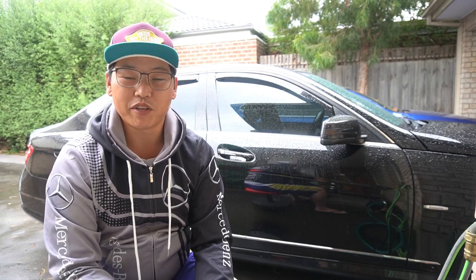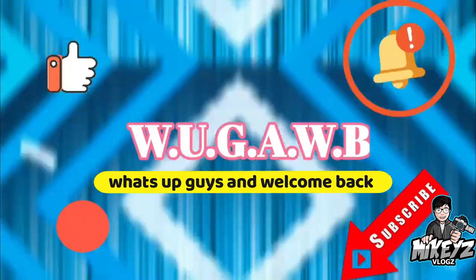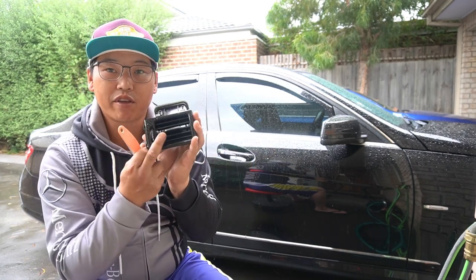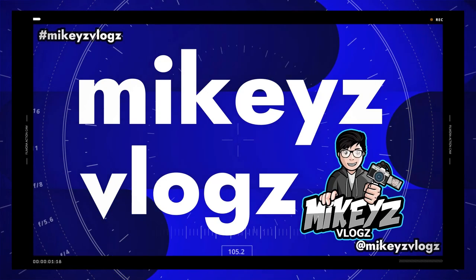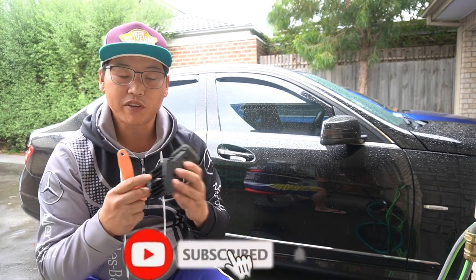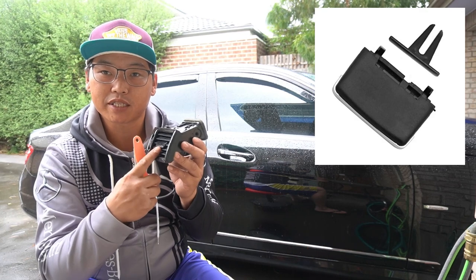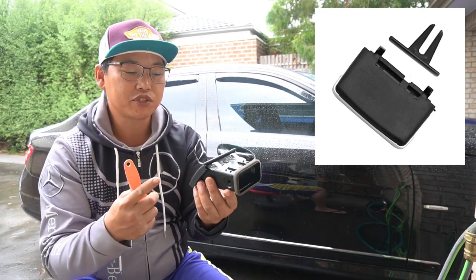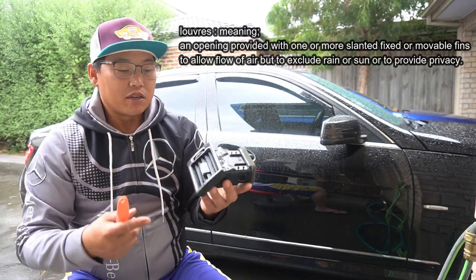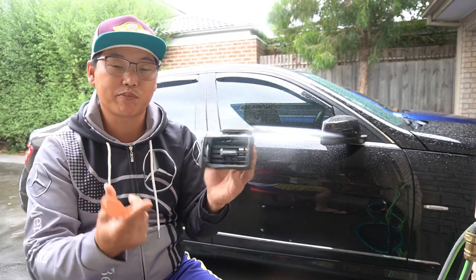Welcome to another W204 video. Today I'm going to show you how to remove, replace, and reinstall the air vent for your W204. The part we are going to be fixing is the air vent tab. I'm also going to show you how to disassemble it in case you need to replace anything else like the louvers, a clip, a tab, or even just the faceplate. Basically I'm going to disassemble it and show you how it works and how it's put together.